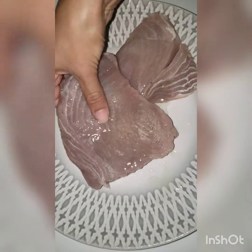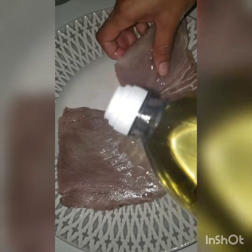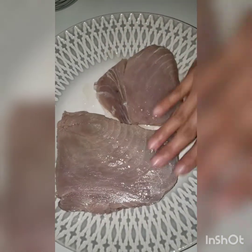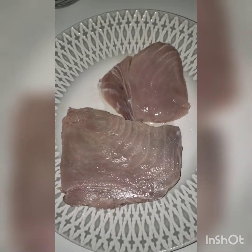So we have our tuna steaks here. This would have been pre-prepped by washing it with lime. Now we're adding a light amount of oil. You can use any type of cooking oil, preferably something that doesn't have an overpowering flavor.